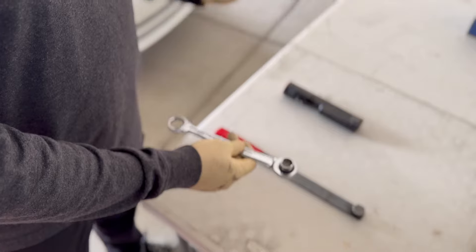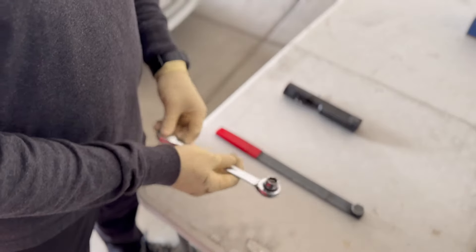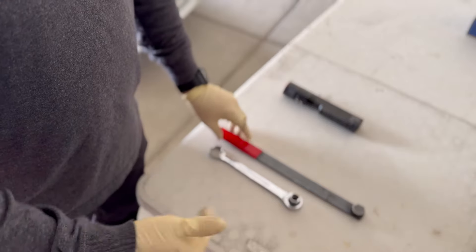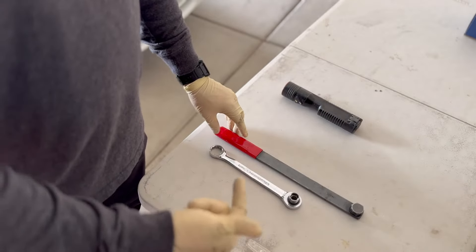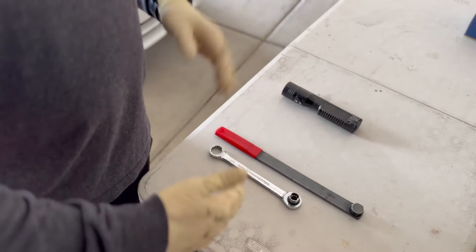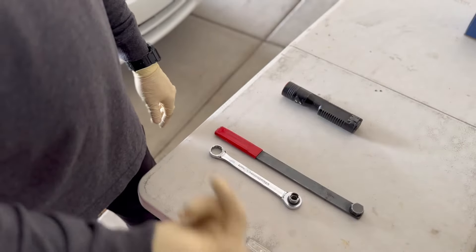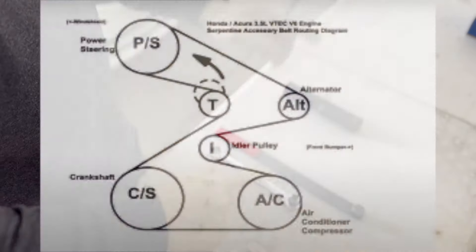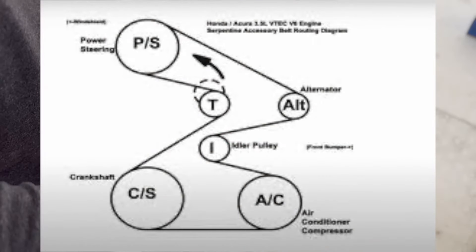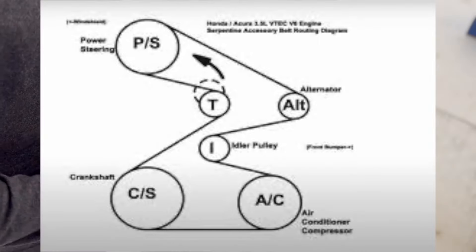Most of the time on the car, the frame or body is real close to the belt. Another really important thing: you're going to want to pull up the belt diagram for the car you're working on. Different years can vary slightly. You can take pictures of the belt before it comes off, but once that belt comes off, it's kind of hard to remember which way it goes around the pulley. I'll share a quick picture of what a belt diagram looks like when you research or Google one.